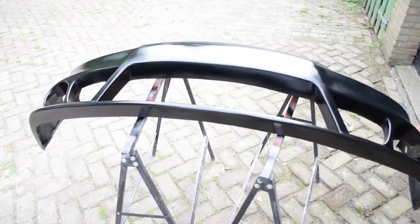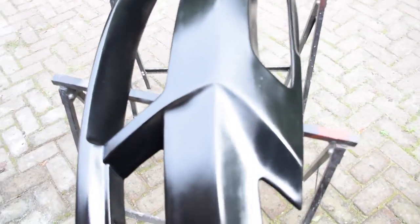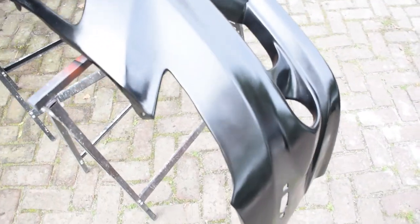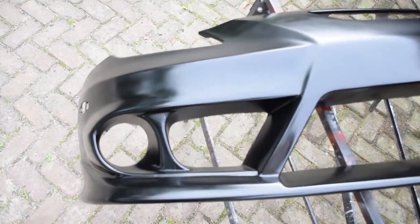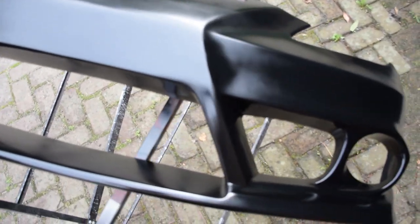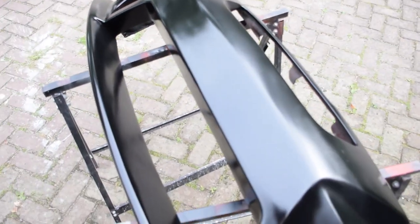Yo guys, I'm at the garage at the moment and look at this — my father did a good job. He painted my whole new TRD look bumper, it's not finished yet, but it's all gloss black like my car. That will look very good on the car, I'm certain of it.